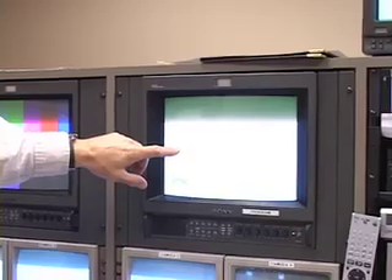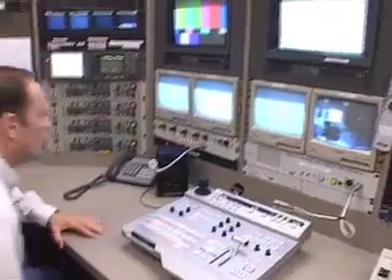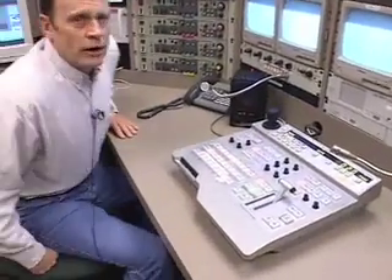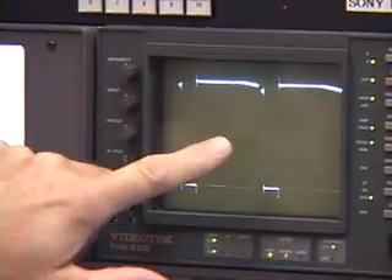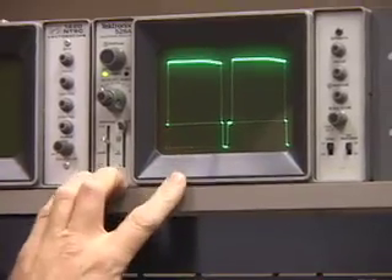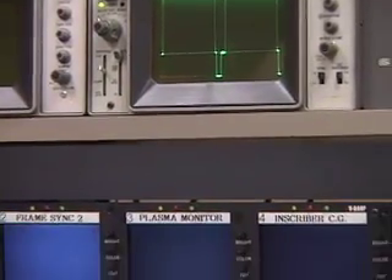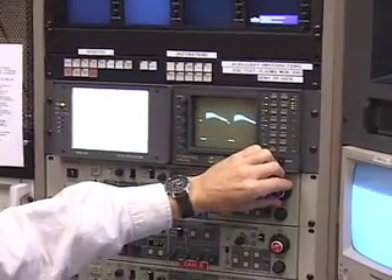I've got my cameras one, two, and three all zoomed in to that white card. One of the biggest things when doing white balance for video is having a correct exposure. Right over here is the iris knob on the CCU, and you can see there's an SDI waveform monitor and up here is an analog waveform monitor. For doing a white balance, you want to make sure they're on 80 IRE when you're actually doing the white balance.